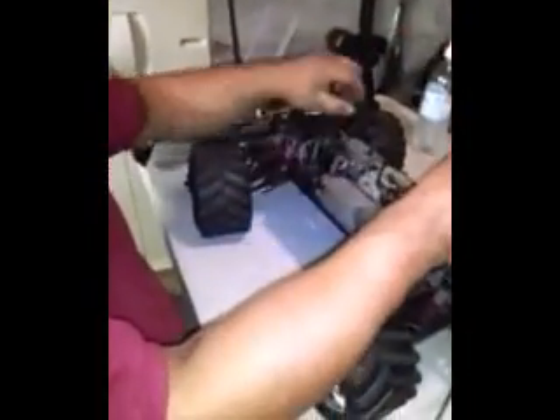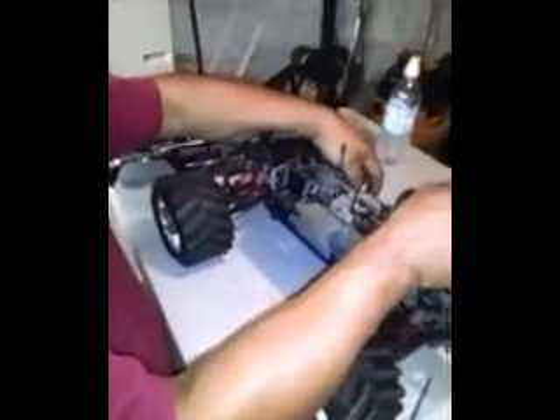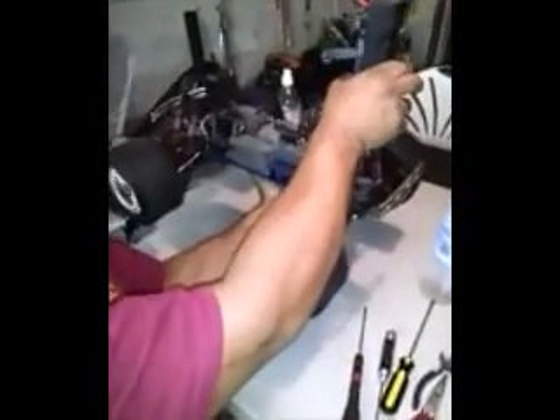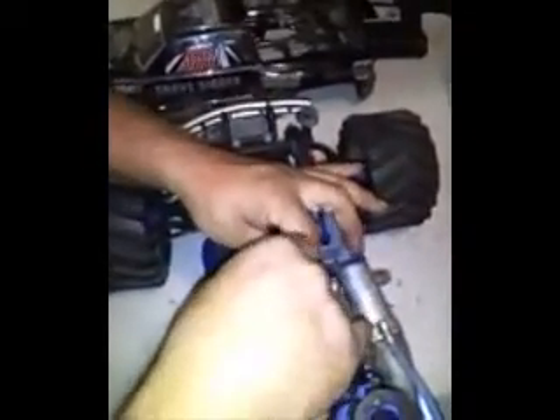I always forget to unlock this — we'll see if it starts. Easy start, your controller on. Switch it off, put your air filter back on, flip it back in right like so, put your little pin in.